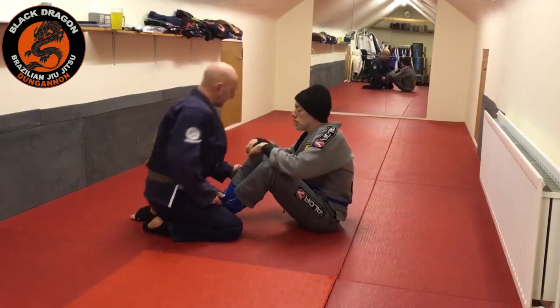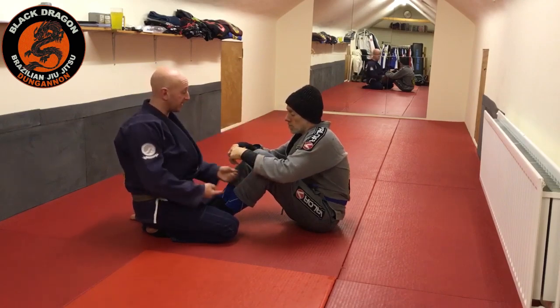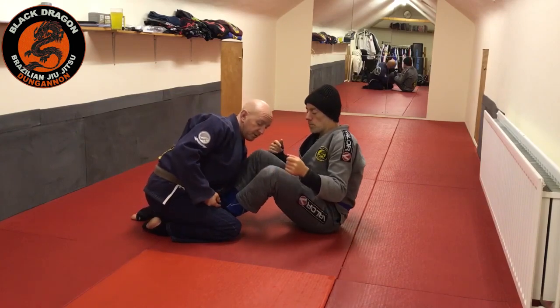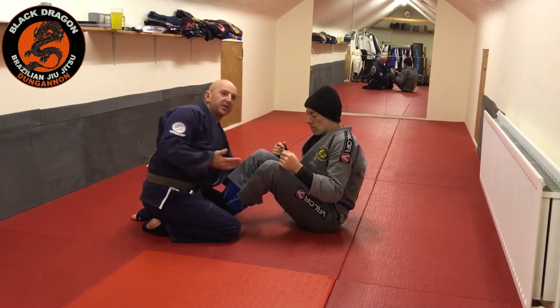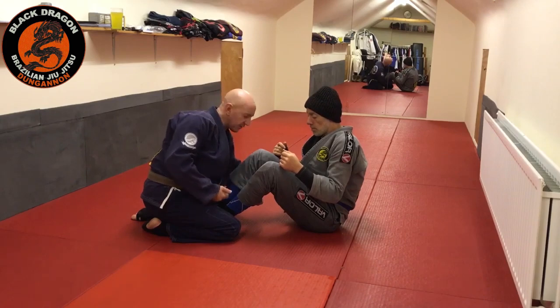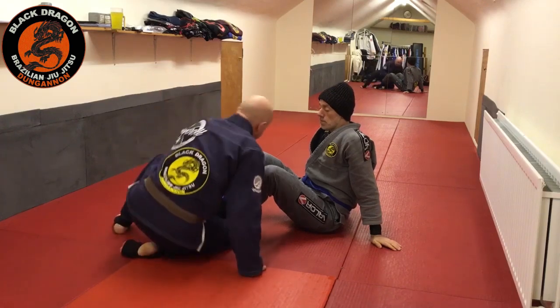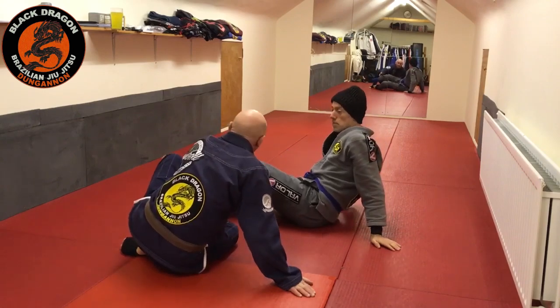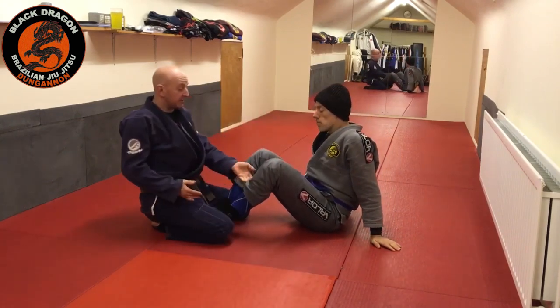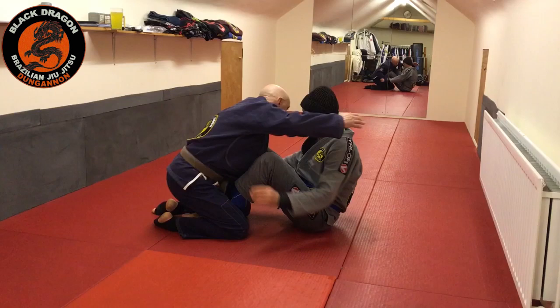Rather than making the grip here and then having to switch to the inside grip when I long step, I can reach through and make a grip here. I'm making sure I don't grab at the end of the pants with four fingers inside — that's an illegal grip. The reason we can't grab at the cuffs is that if Tyrone brought his knees to his chest and did a massive kick, I could get my fingers broken. So the grip has to be not at the end of the cuff, but somewhere further up like this.